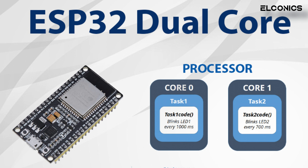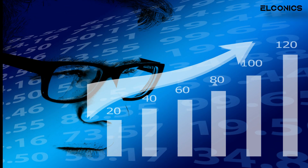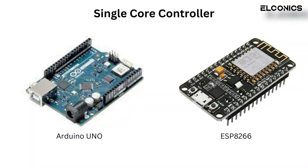That's right, the ESP32 has a dual core processor, which means it can run two separate tasks simultaneously. This is a big advantage over a microcontroller that has only one core.